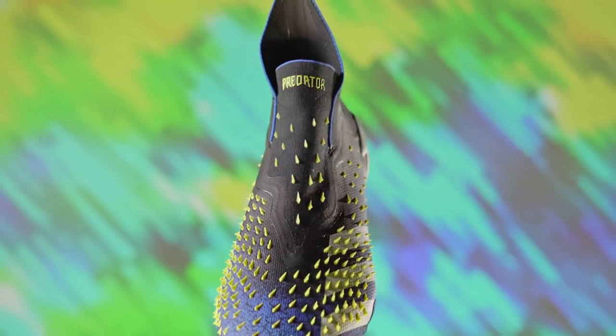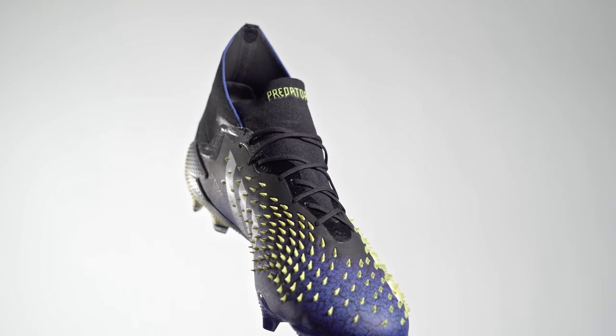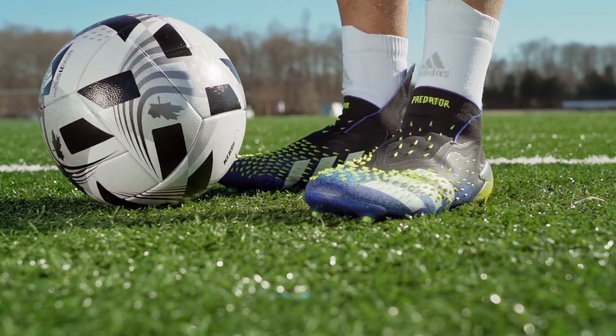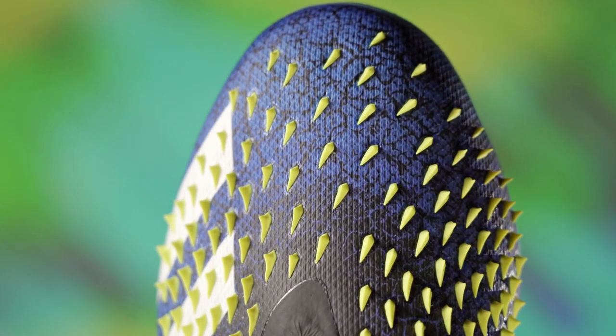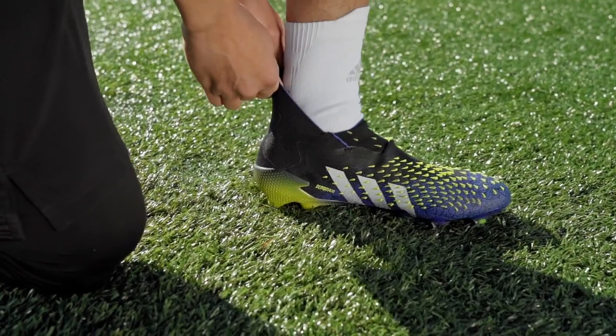Let's start at the top with the Predator Freak Plus and the Predator Freak .1. We first introduced you to these top-of-the-line Predator cleats in our first look video, linked in the description. In a nutshell, the Plus and .1 feature extended Demon Skin spike coverage for more ball control, and a new Prime Knit collar with a two-part design for easier entry while still giving you a locked-in feel. These are the Predator cleats worn by players at the highest level — if you play elite club or college soccer, these are the models for you.